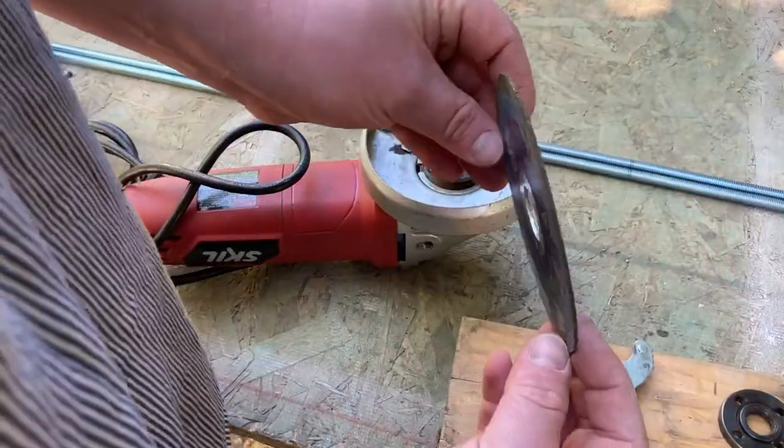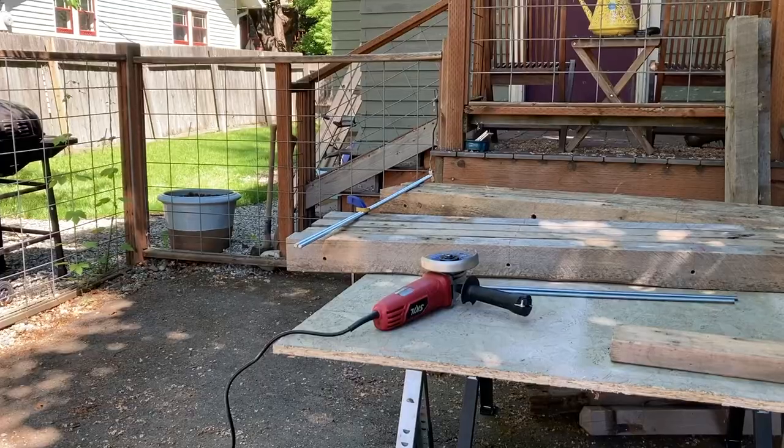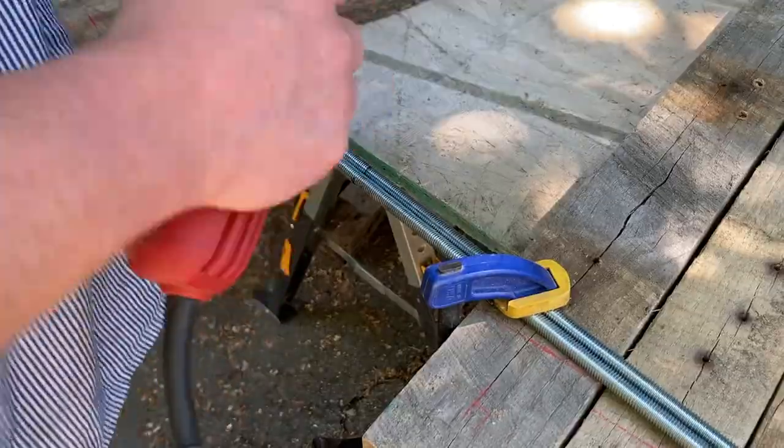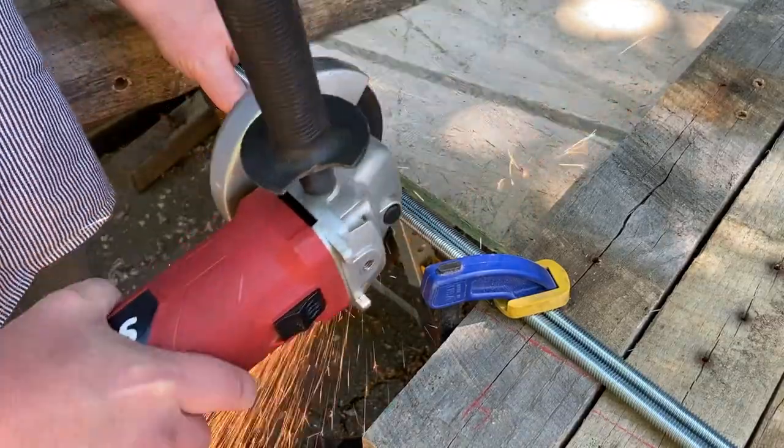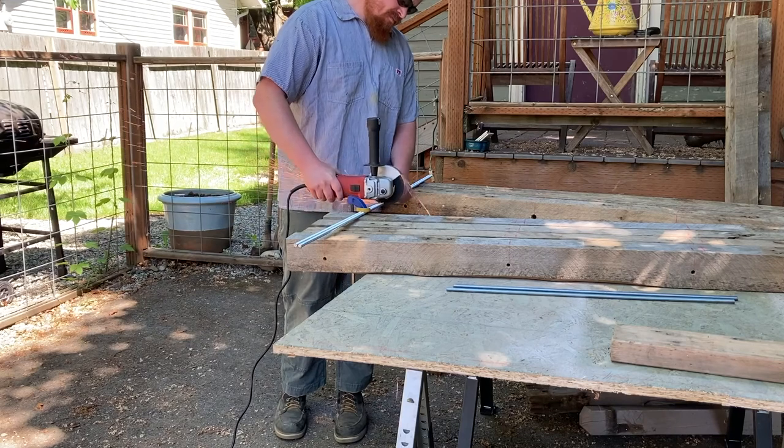This is a cutting wheel I'm using on my grinder to cut the rods down. An important thing is to always wear ear and eye protection when you're doing something like this. It's pretty loud and there could be sharp metal in your eye if you don't wear eye protection.